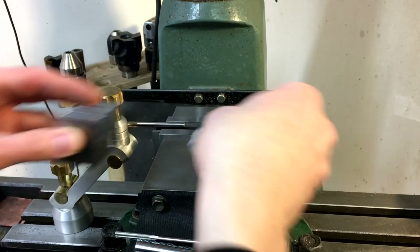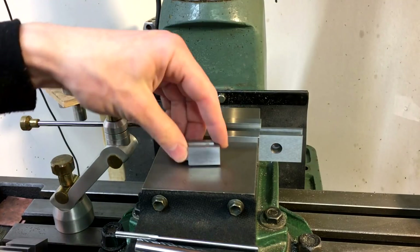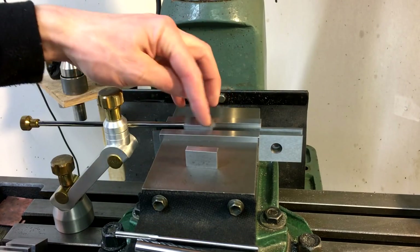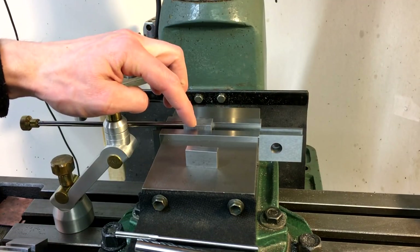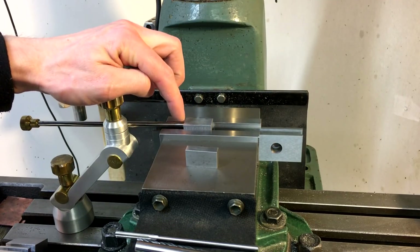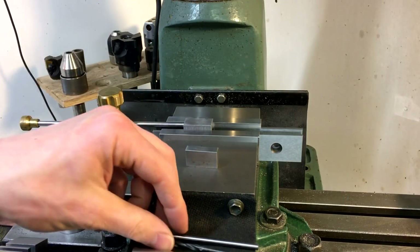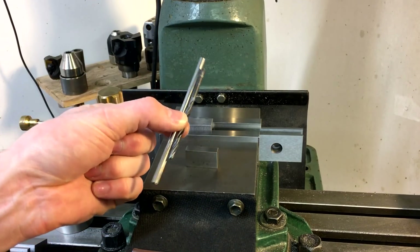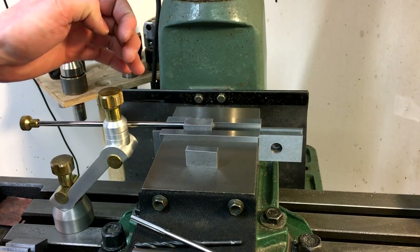We've got the mill stop set up so we're just going to put the first one in. We'll use an edge finder, center up on it this way, and then move 5 sixteenths off of this end and we will drill it and then ream it for what will be a brass 3 sixteenths pin that'll go through there.